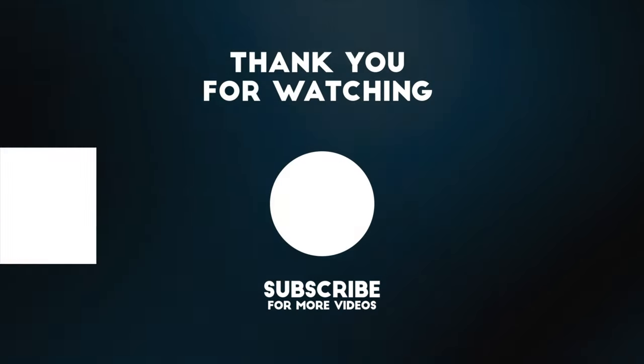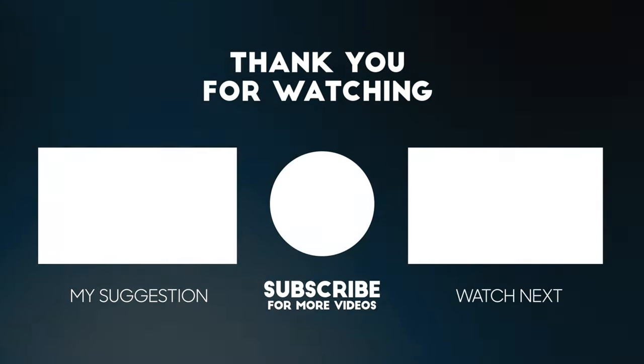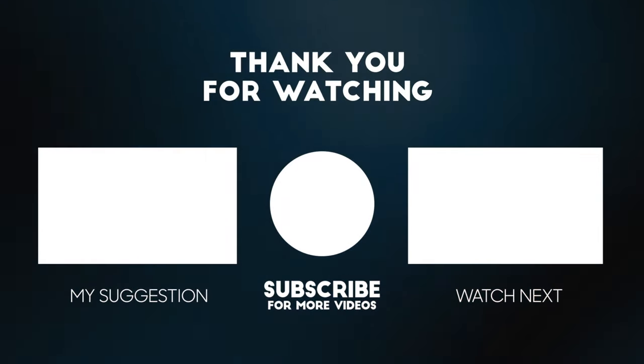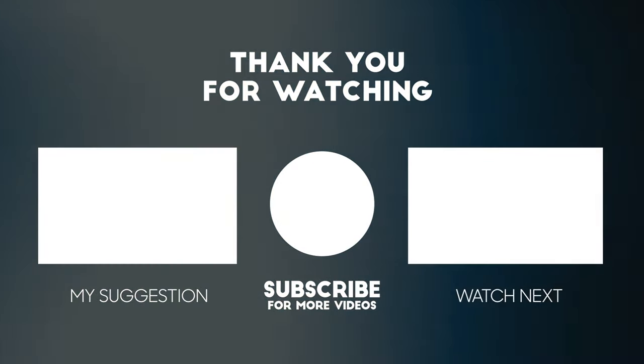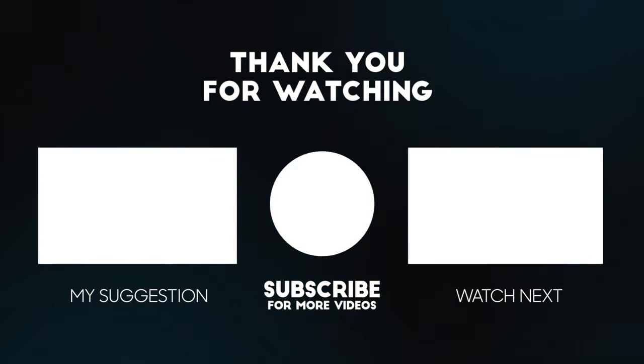I'm Zach, this is Slick Reviews, and I'll see you in the next video. This review was completed following several weeks with the product sample provided by the manufacturer. No compensation was provided, and the manufacturer was not allowed editorial input, copy approval, or an early preview.